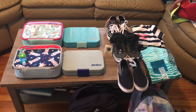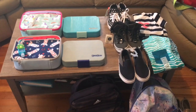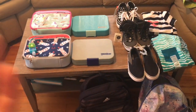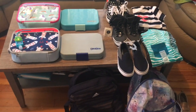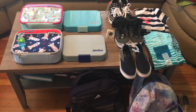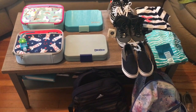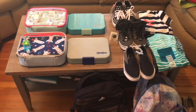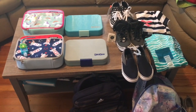Hi everyone, welcome back to Mixvig. Today's video is going to be showing you my minimal — not really minimalist, I'm not a minimalist — but just the basics back to school shop. We still have another month until back to school because we don't go back until after Labor Day weekend, but I've been seeing lots of back to school videos and I have everything I need, so I figured I would just get ahead of the game and show you what I bought.